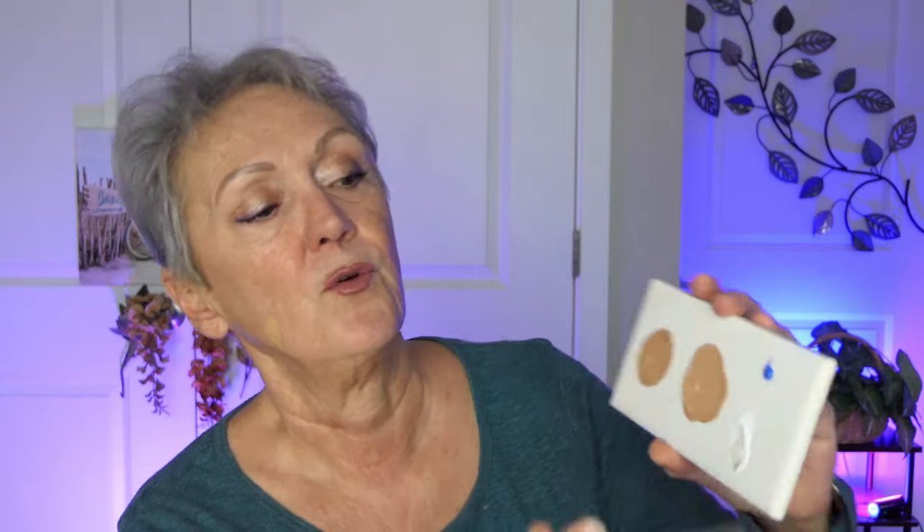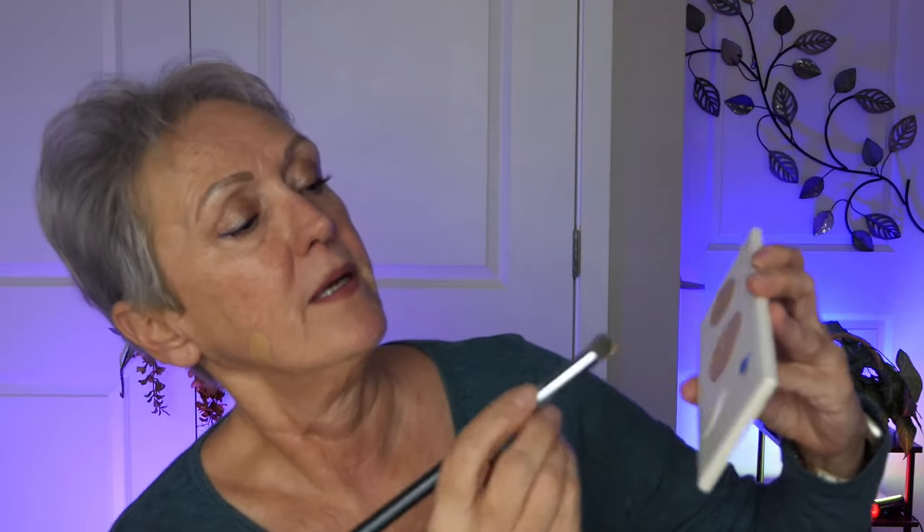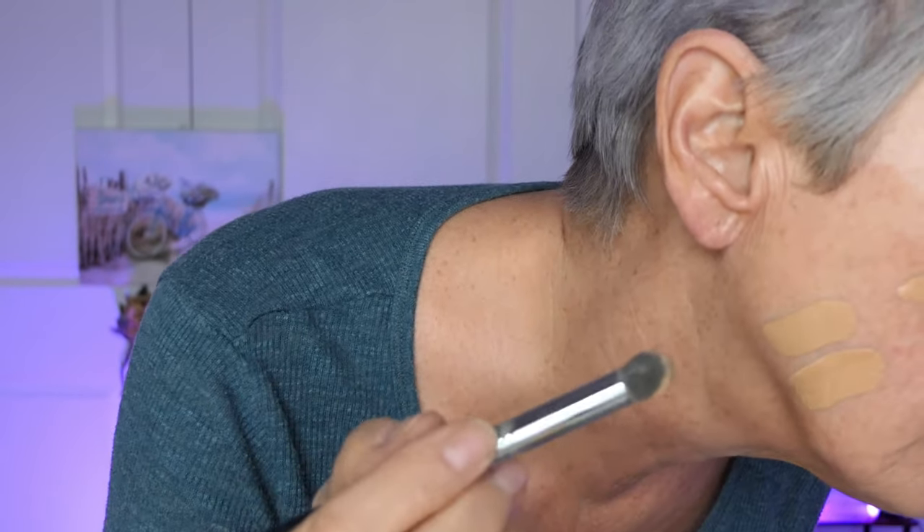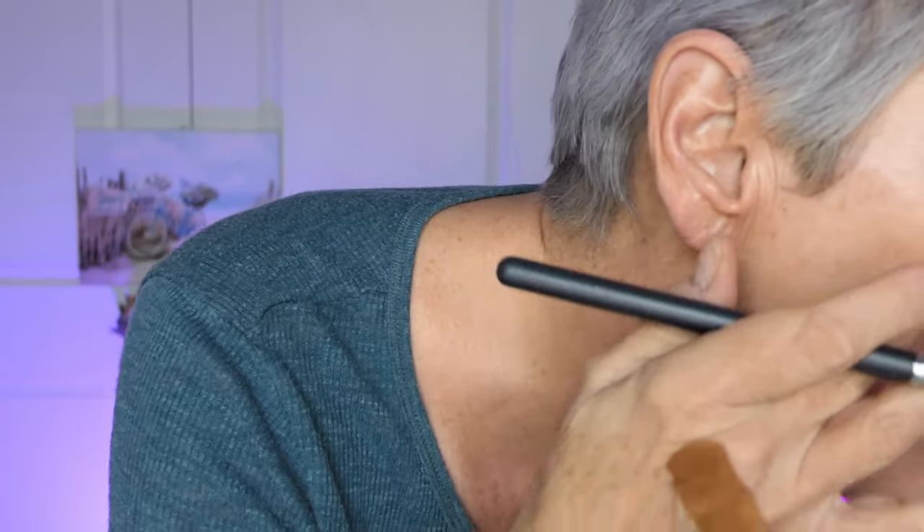Now I'm going to add the blue to this mixture. You don't need hardly any at all. I am just going to tip — see that? — and then mix it in. Does that look more like my color? I don't want orange. The orange undertones are not good for me. I'm more of a neutral woman. So I'm going to mix some more. That looks like it did it.